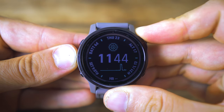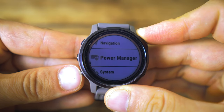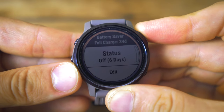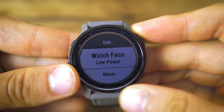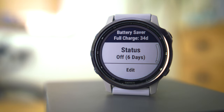Garmin have listened to a lot of feedback and introduced power management to the watch, which is a fantastic touch for saving battery when you need to. To access it, hold down the menu button and scroll all the way down to power manager. The first option is battery saver mode, which puts the watch into lockdown — turning off all the main features but giving a really significantly boosted battery life. In this mode you can get 48 days of battery, and with solar charging up to 80 days.